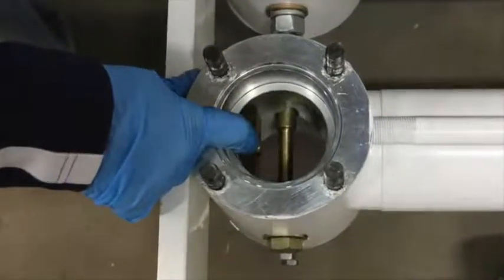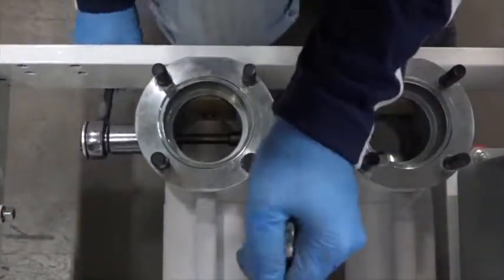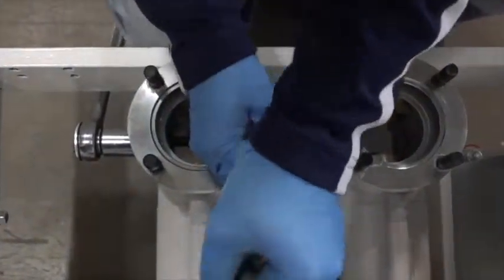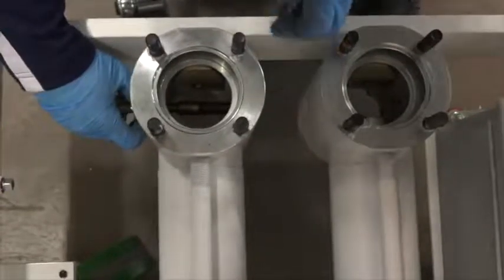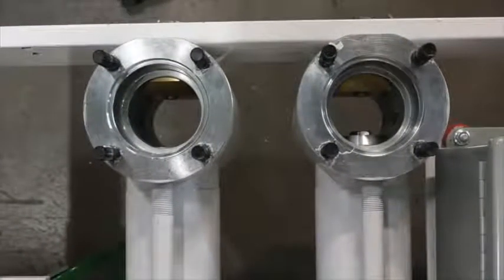Remove lower ball stop pin. At this point the valve body manifold is completely disassembled. Thank you.